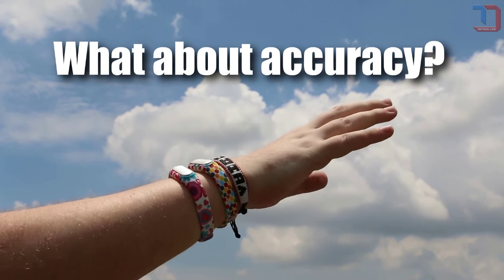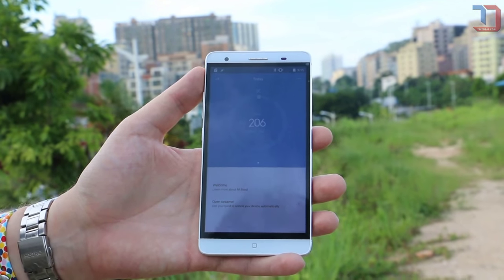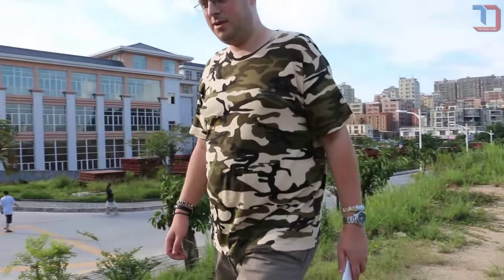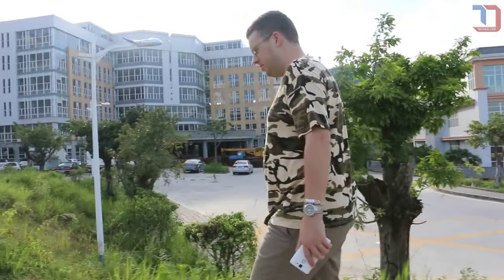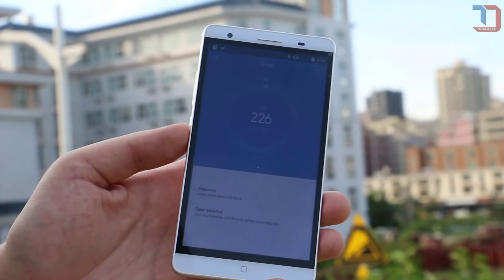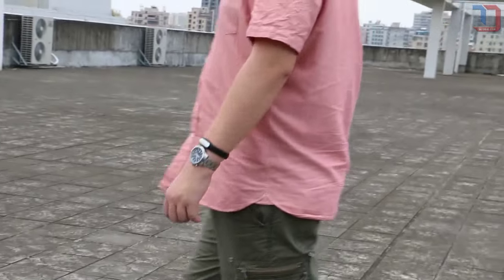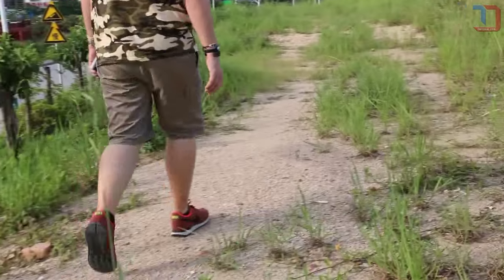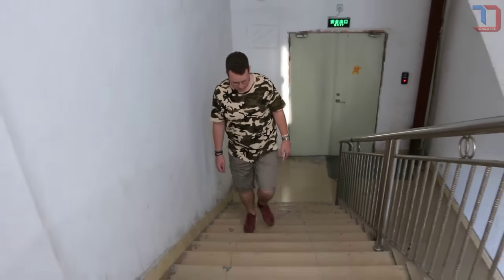Is the data accurate? As for all fitness trackers available, absolute accuracy is impossible. In the case of the Mi Band, its accuracy is determined by several factors. Firstly, the data you've entered about your weight and height is crucial to the Mi Band's accuracy, since Mi Fit will adjust its algorithm accordingly. On the other hand, how you swing your arms, the distance of your stride, the flatness of the ground, and whether you are walking up or down the stairs can affect the Mi Band's accuracy.